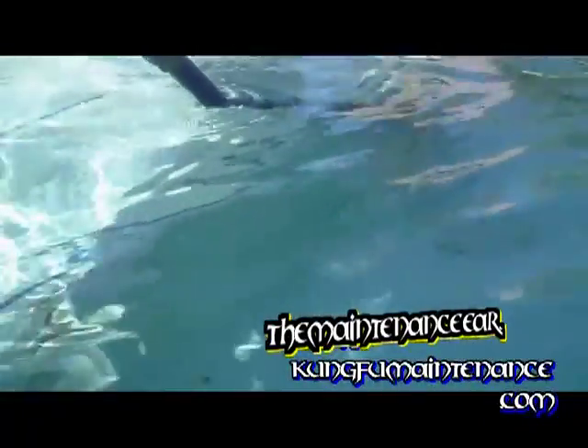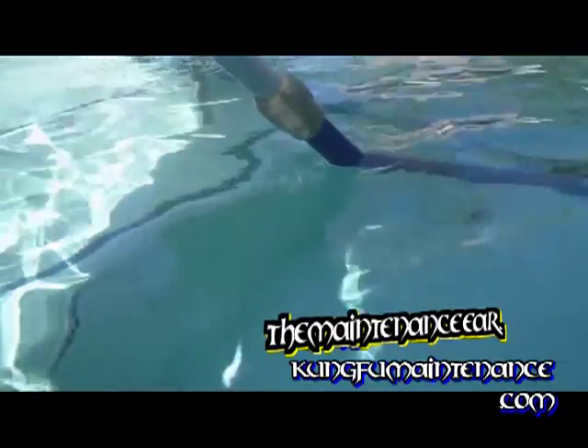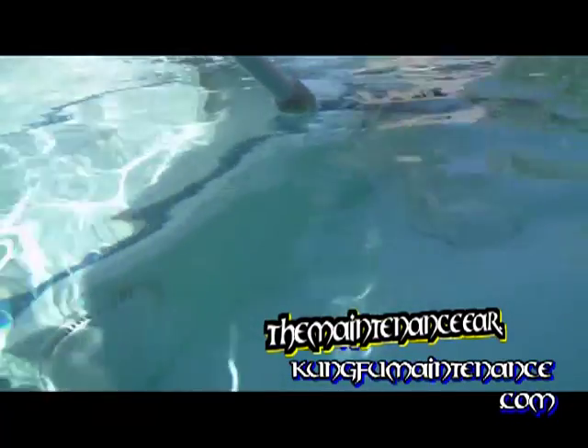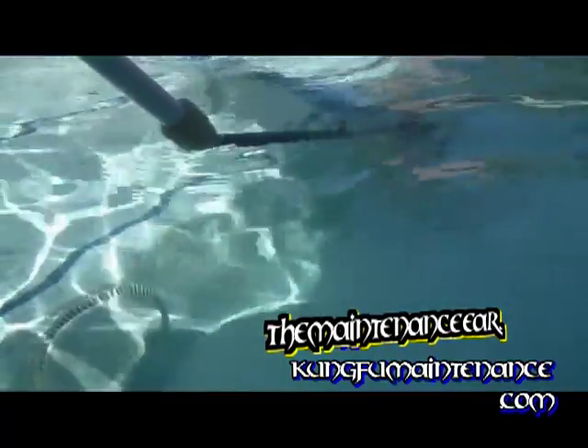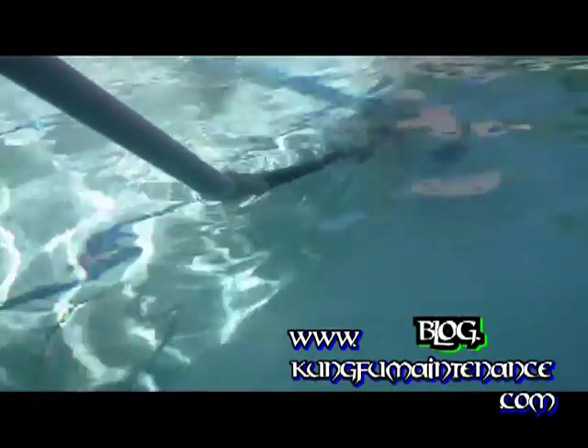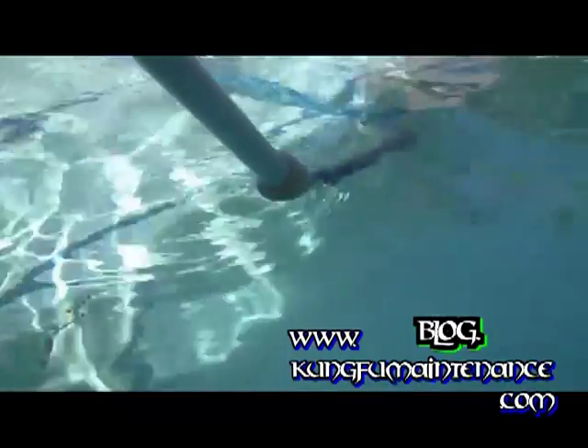Now I'm able to reach into these areas and get all this stuff out. A little better control here. This is the spot — it's just so tight in there. Just got to get in there with the vacuum. This is my nice, easy way to get in there.